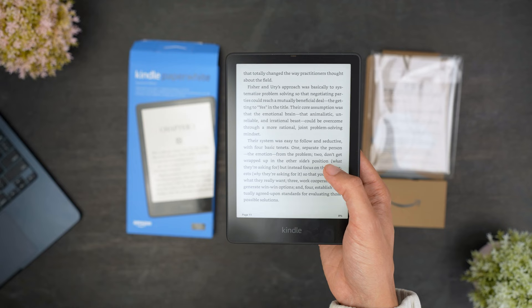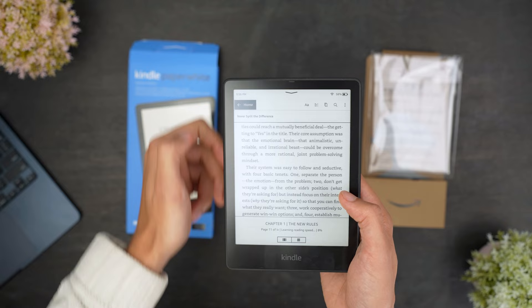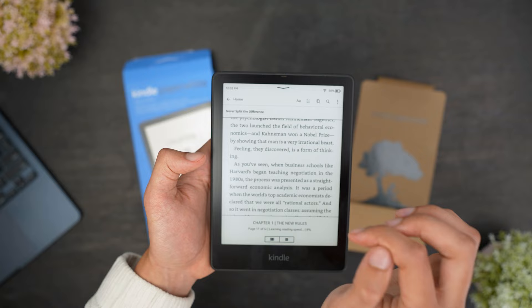Using the Kindle is also very simple. It's a touch screen, so you can just swipe up, down, left, or right to scroll through menus and the home page. The home page is very simple and easy to navigate, and you can click directly on the book you want to read to open it. When you have a book open, you can tap the right side of the screen to go to the next page and the left side to go to the previous page. Tap the top left of the screen to open the menu where you can go back to the library, adjust settings, and more.